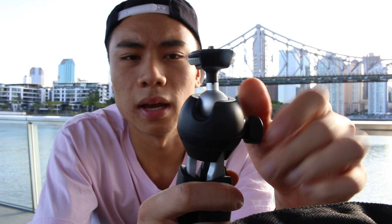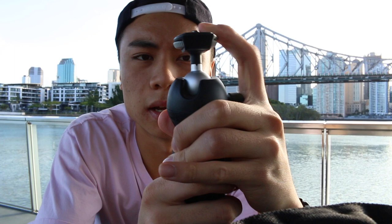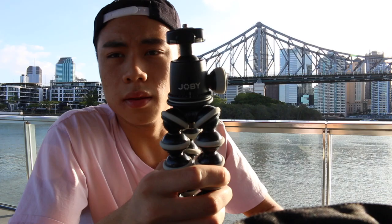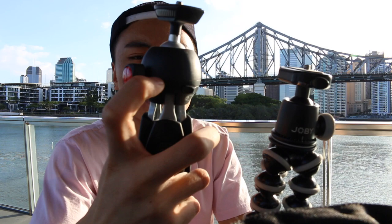The Manfrotto Pixie Evo does not have a quick release — you have to screw it to get your camera off, and if you've got your camera on and you bend it, it kind of bends as you can see. But this ball head is tough as balls, it's just so sturdy. It's an aluminium ball head compared to the Joby which is mostly plastic. The only metal part on the Joby is the ball itself, which is what makes it so light.